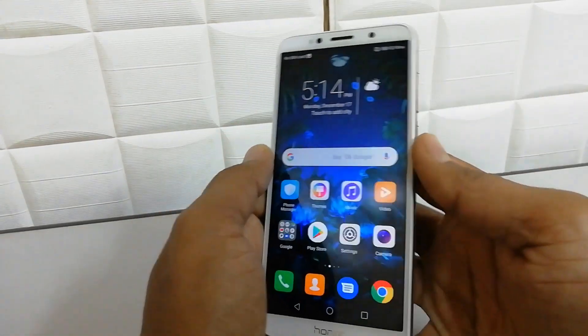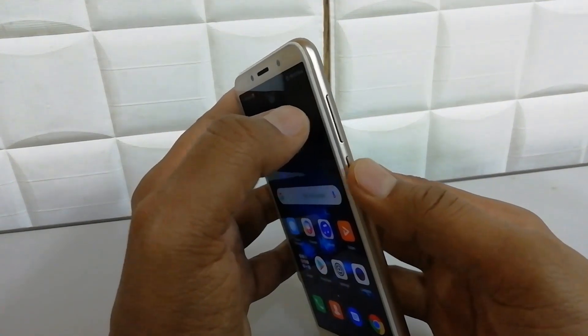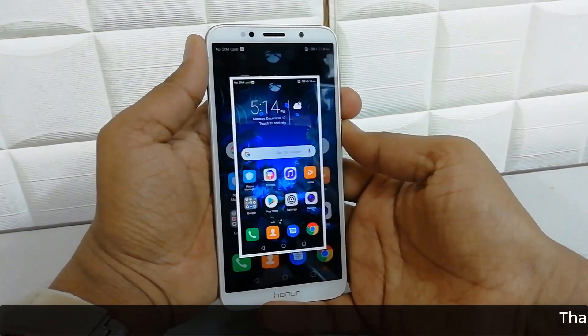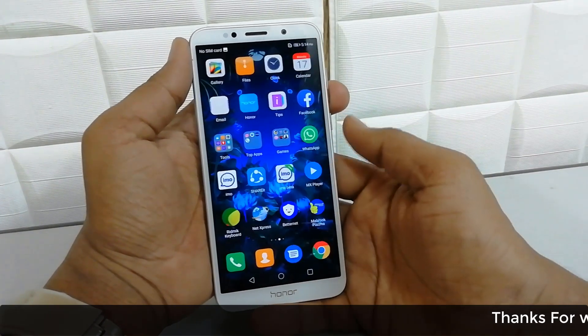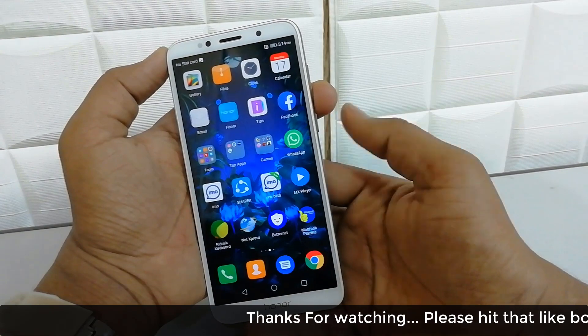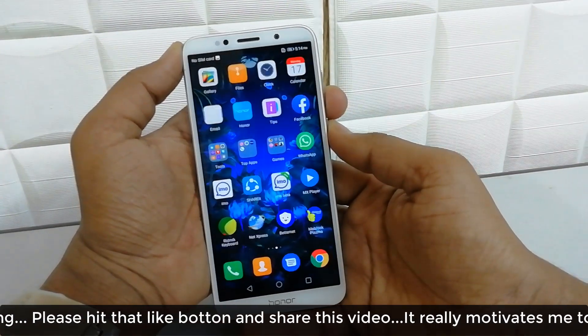Now let me show you another way to take a screenshot in your device. Using the volume down rocker button and the power button — simply press them together one time and it will take a screenshot anywhere you want.